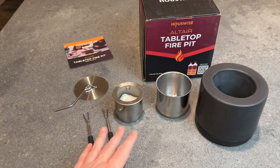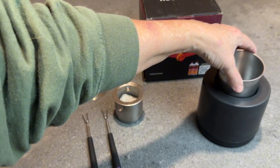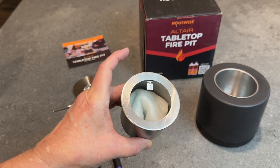The way this works is you go ahead and put this larger stainless steel bowl in there, and then it comes with some ceramic wool, which you just put in the bottom of that.